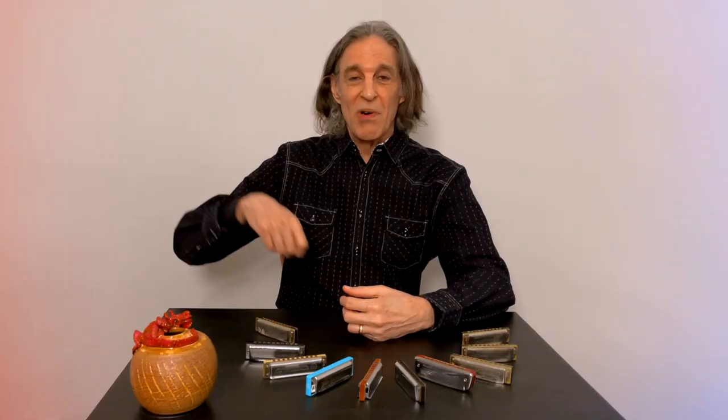It's really tempting to just throw a harp in your pocket and go for a walk or a hike, but if you do that, put it in a case first. I hope you find these do's and don'ts helpful and that it helps you deal with all sorts of situations that might come up in your playing.